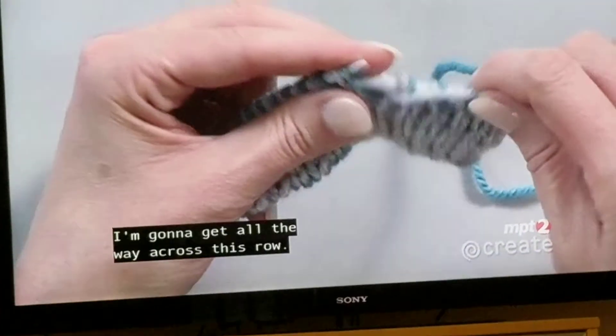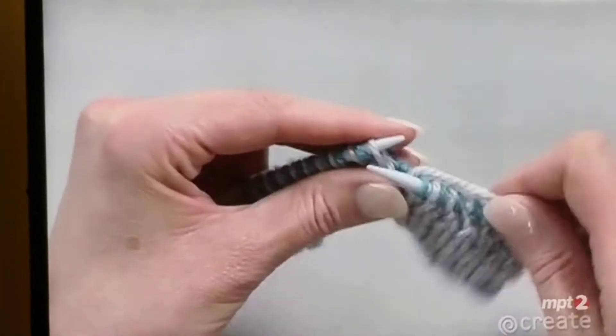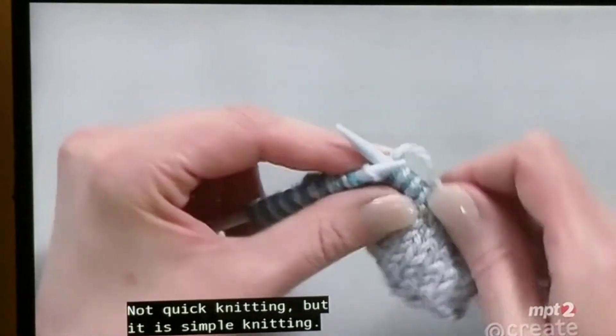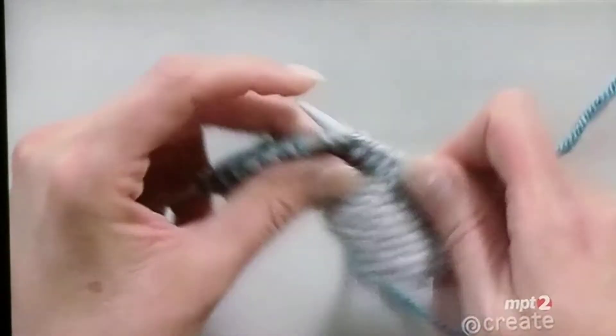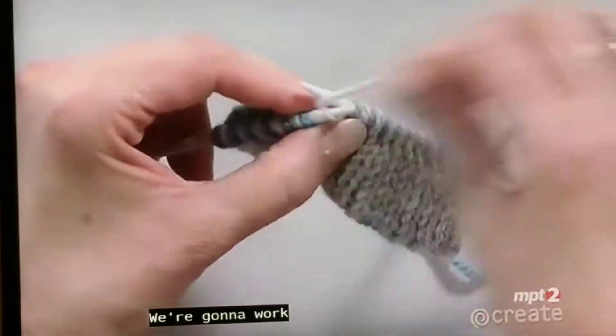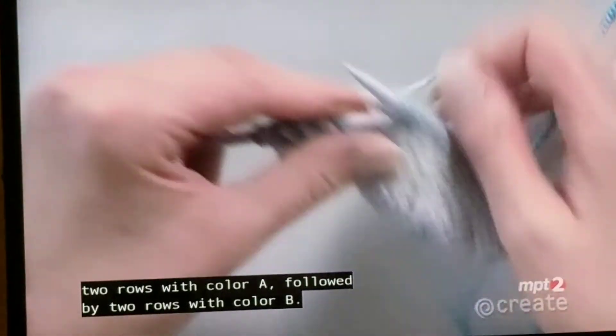We're going to get all the way across this row. This is really simple — not quick knitting, but it is simple knitting. We're going to work two rows with color A followed by two rows with color B.